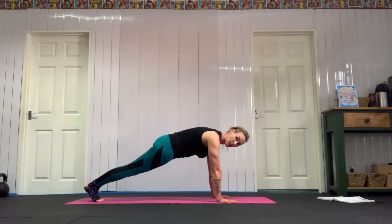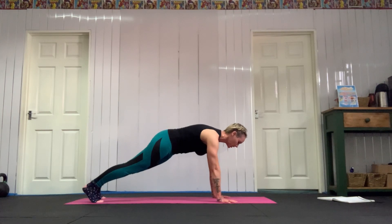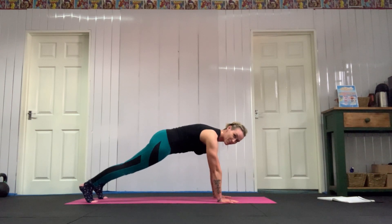Okay, you're going to step into your plank, have your feet together or your feet slightly apart. Then you're going to take one hand off the floor and touch the opposite shoulder, put it back down. Other hand off the floor, touch the opposite shoulder, send it back down.